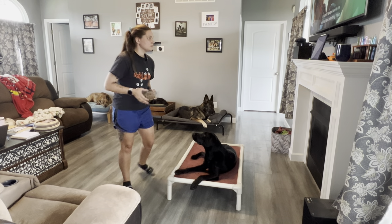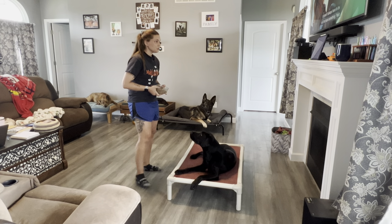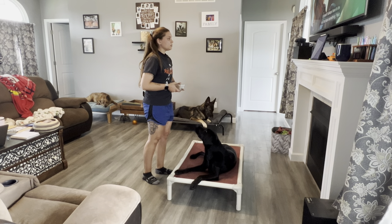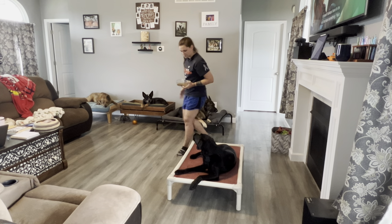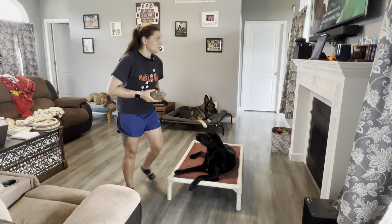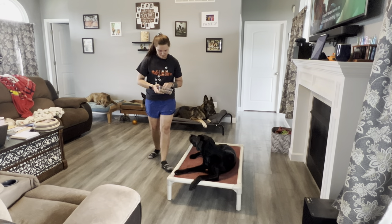Sit while you walk around your dog. Sit while you jog around your dog. Sit while you jog around your dog, clapping your hands. Sit while you jog twice around your dog.